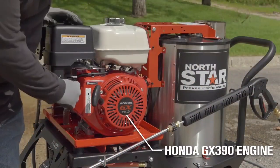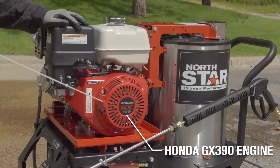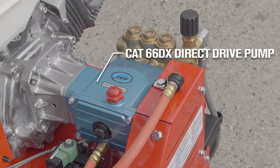Get quiet, reliable performance from the Honda GX390 engine and a CAT66DX direct drive pump.